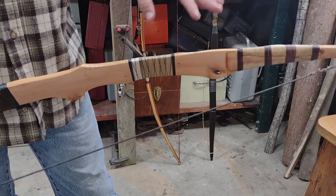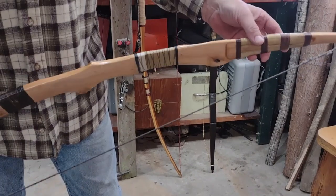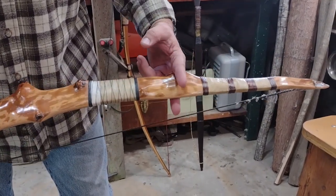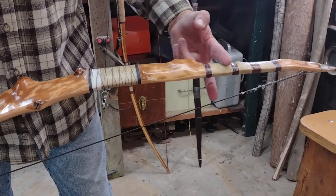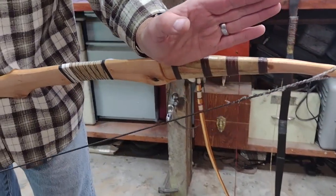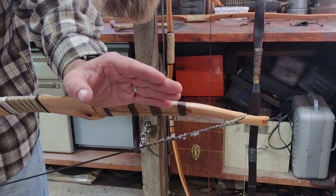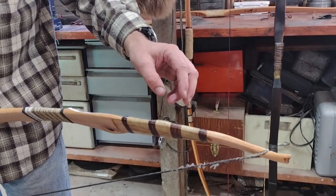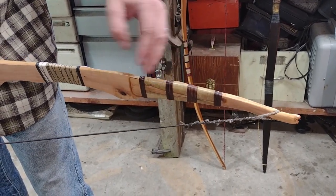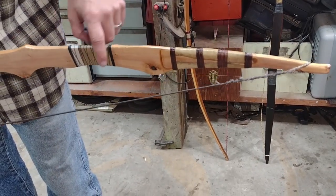I re-tillered the whole thing and shot it for a while longer, but then it developed what's called a hinge right up here. That's the same issue — this part was overworking. A hinge is when the wood starts to bend over in one weak spot, and it would eventually break because of that.